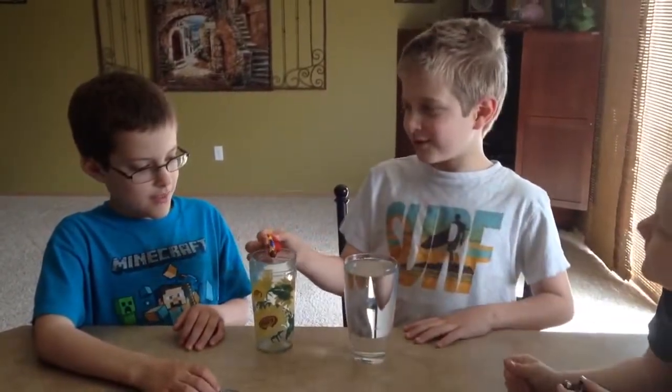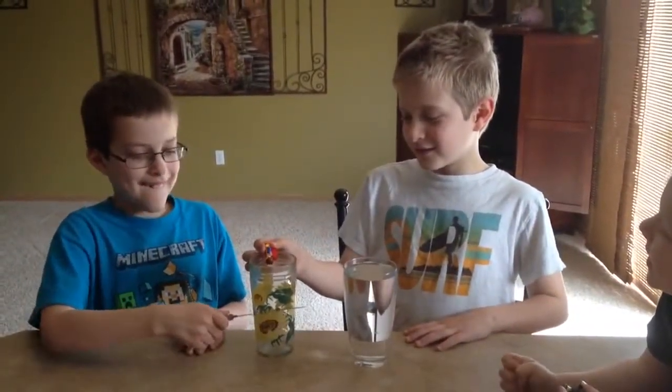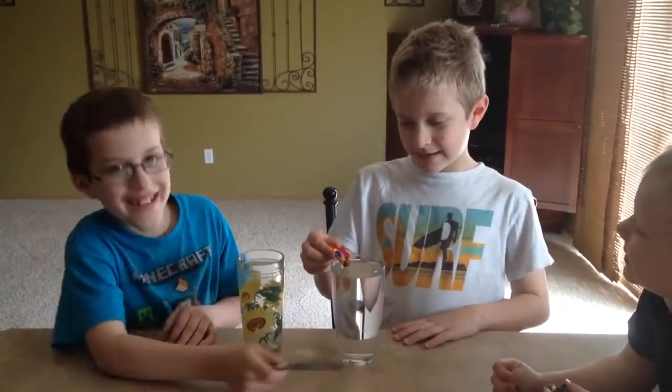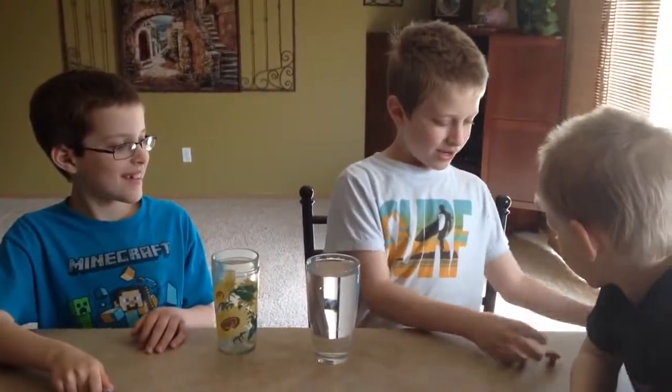Emmett's going to do it. Come on in. Okay, Emmett, get out of the way now.